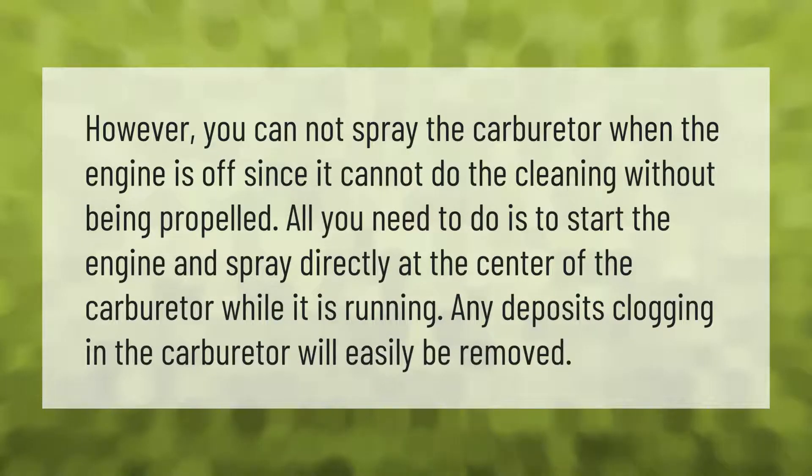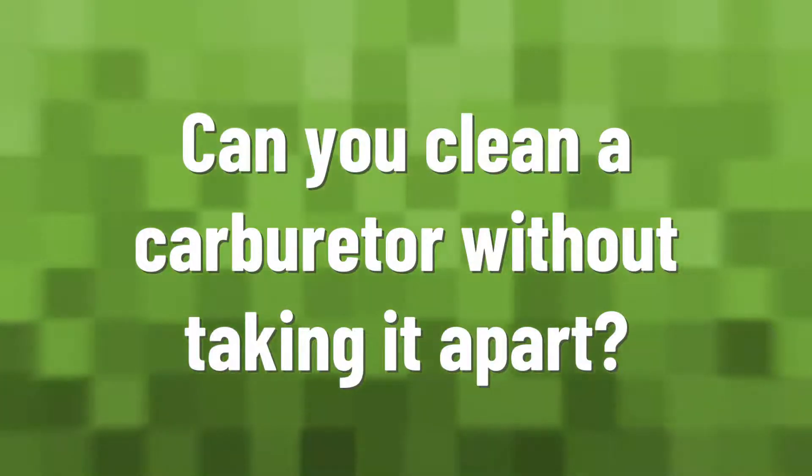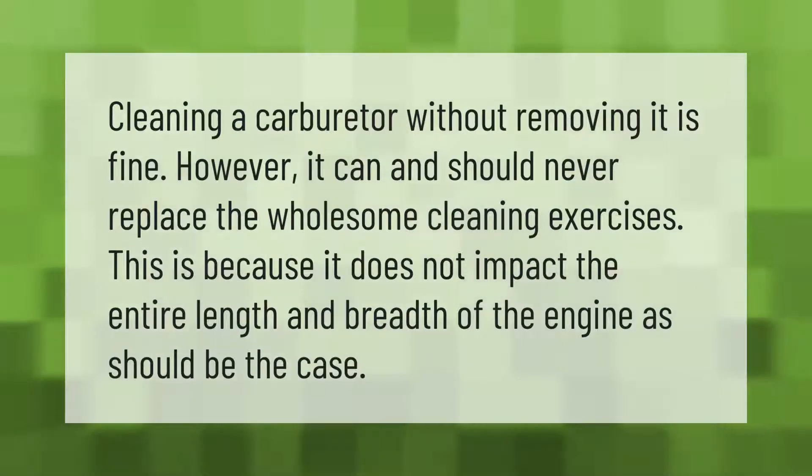You cannot spray the carburetor when the engine is off, since it cannot do the cleaning without being propelled. All you need to do is start the engine and spray directly at the center of the carburetor while it is running — any deposits or clogging in the carburetor will easily be removed. Cleaning a carburetor without removing it is fine, however it can never replace a wholesome cleaning exercise, because it does not impact the entire length and breadth of the engine.